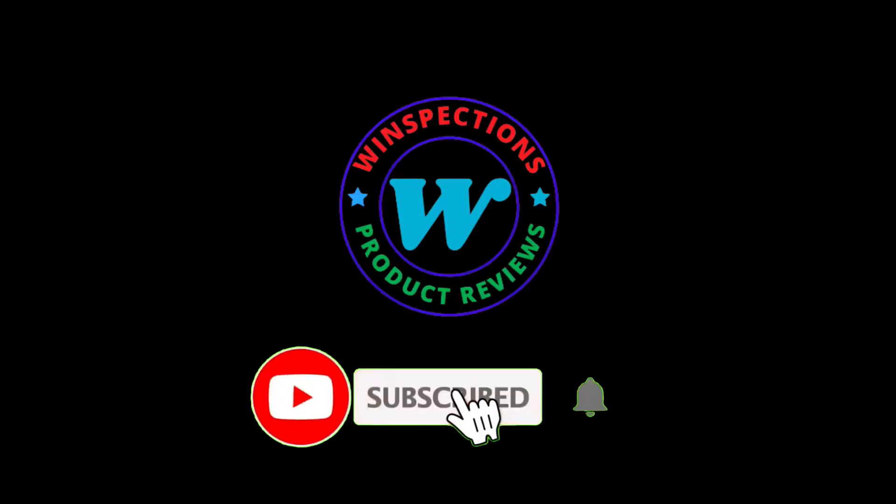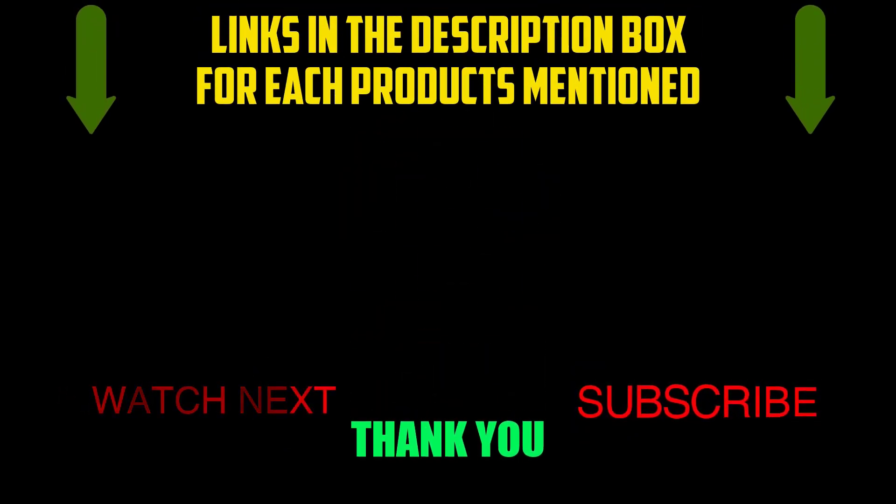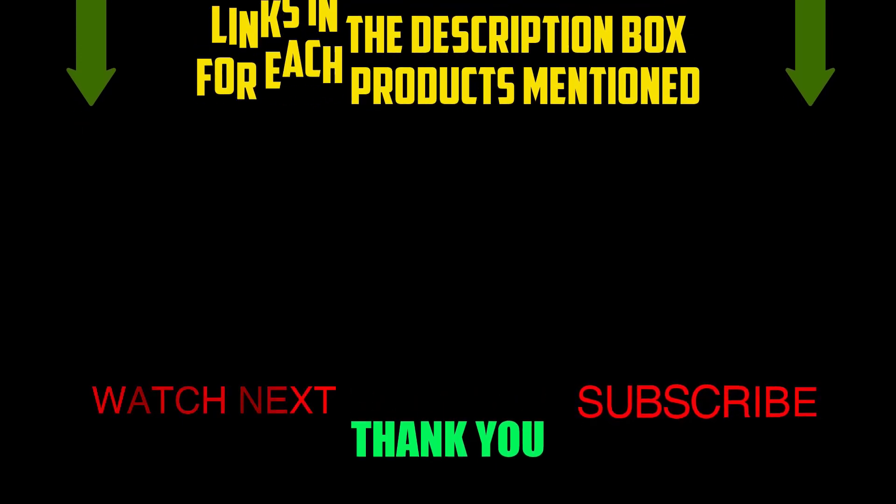Please like, comment, share, and subscribe and hit the bell notification. That brings us to the end of our review and buyer's guide. Hope to see you in the next video. Let us know in the comments what is your favorite one, and we hope you liked this video. If you want to know the product price, do check out the description box. Thanks for watching.